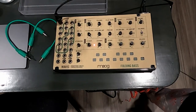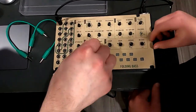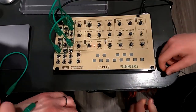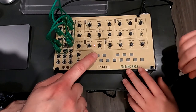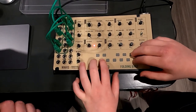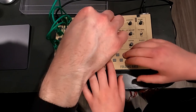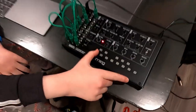For our next patch, this one's called Folding Bass — the one he picked out — so let's set our knobs again. Okay, Folding Bass, here we go. Turn it up. And this is where we've ended up.